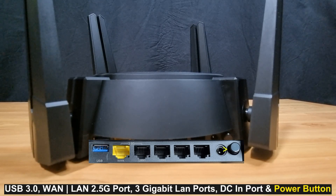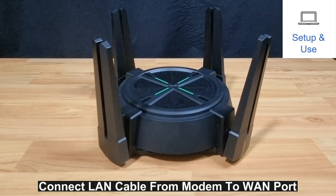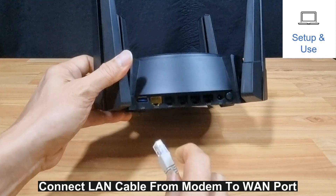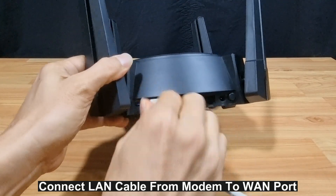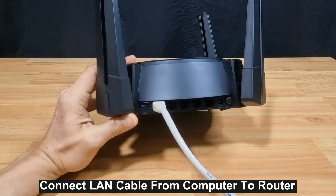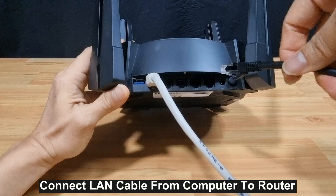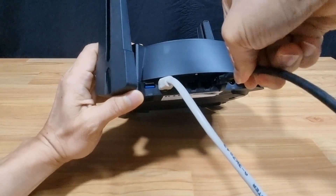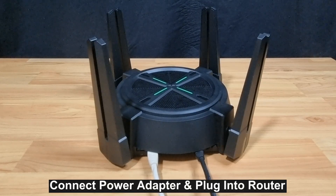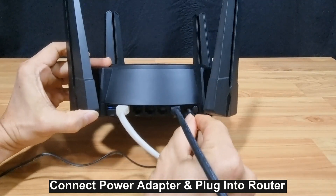Next, let's set up the router. We'll connect the LAN cable from our modem into the WAN port. We'll also connect a LAN cable from our computer to the router and plug it into LAN port number 4. Finally, plug in the power adapter to the wall socket and plug the other end into the DC in port on the router.